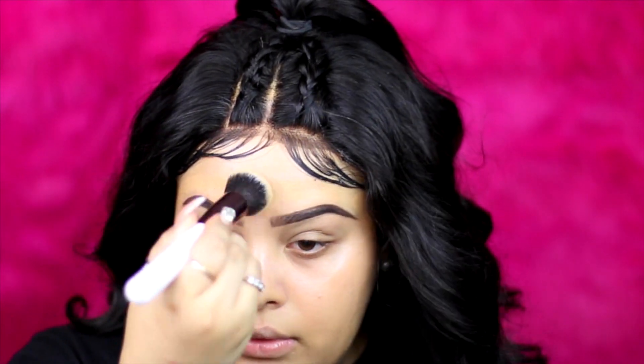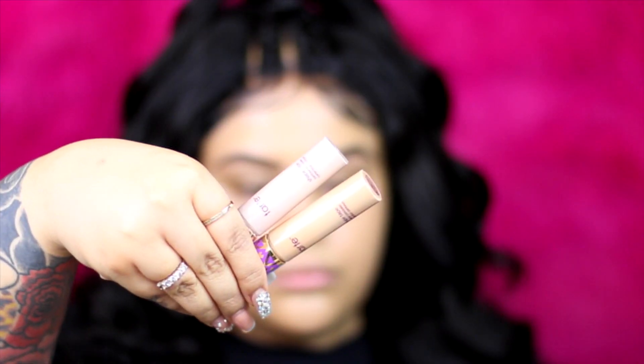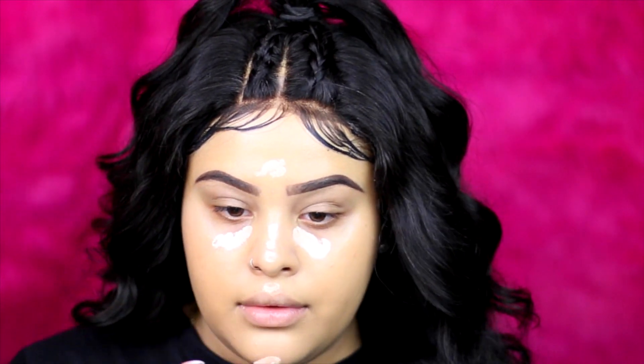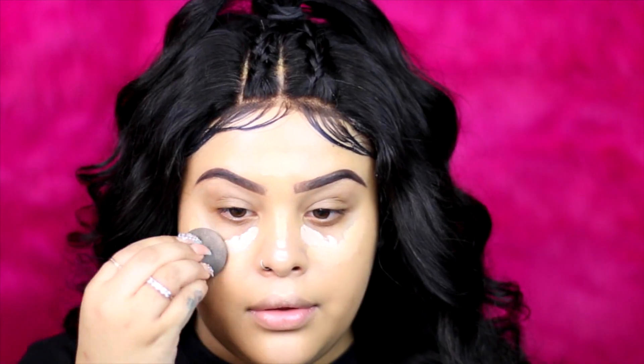I'm just going to blend it down the neck because we don't want to be uneven with the foundation. For concealer, I'm using the Tarte Shape Tape — I know I always use this one, but it's just one of my favorites. I'm using Light and Medium and blending it together with a damp beauty blender.